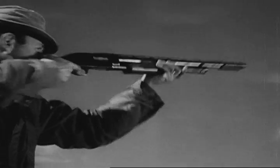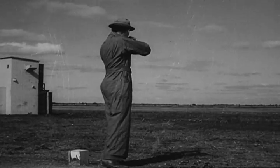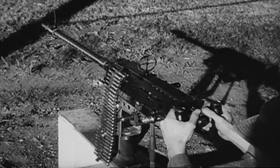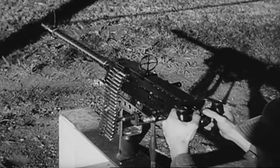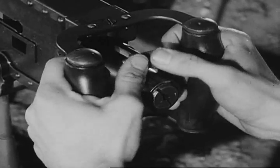Then outdoors on the skeet range with 12-gauge shotguns, tracking and leading the target will become instinctive. Your first experience firing a machine gun will be on the malfunction range.